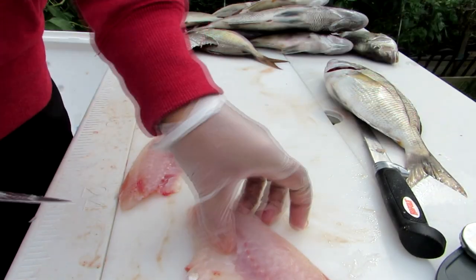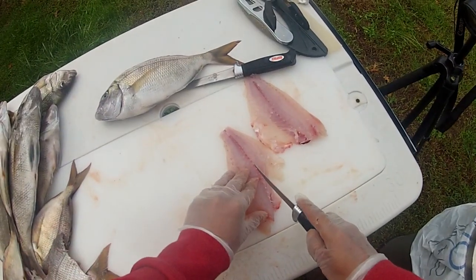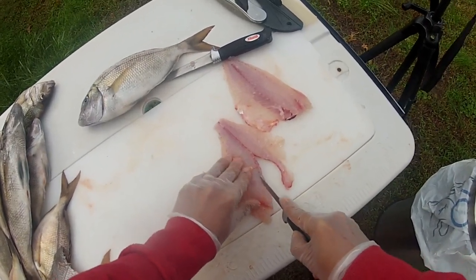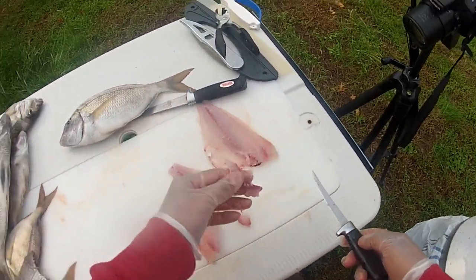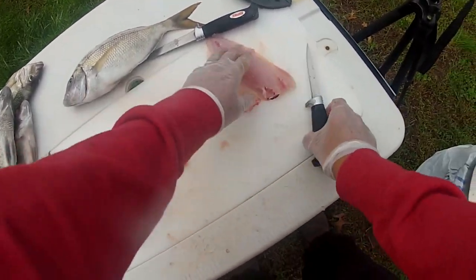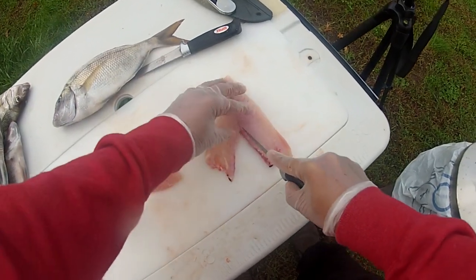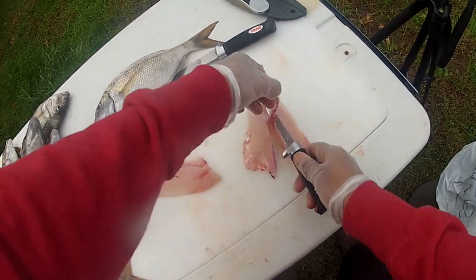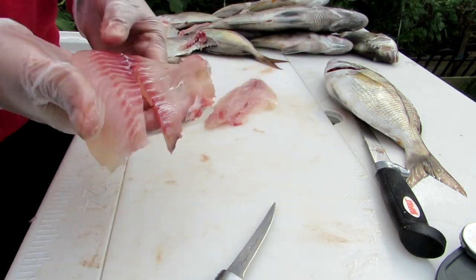The only thing you need to do at this point is remove the pin bones. You can feel them and see them right here. Cut on either side, then cut on the other side, and you remove the pin bones — that is a clean, boneless fillet right there. Same thing on this one: cut down on the belly side first, then cut on the other side. There the pin bones are out — clean boneless fillet.